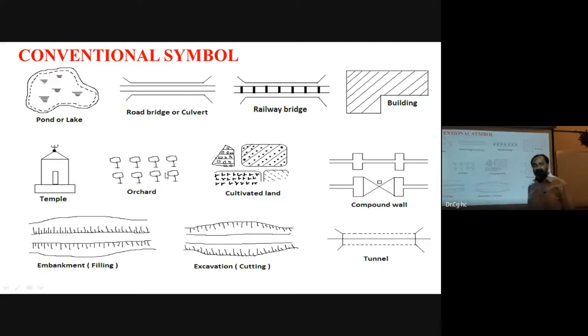These are the symbols conventionally used in surveying. When you prepare your survey drawing or report as a civil engineer, you must use these standard symbols for objects in the field, such as roads, bridges, and buildings.